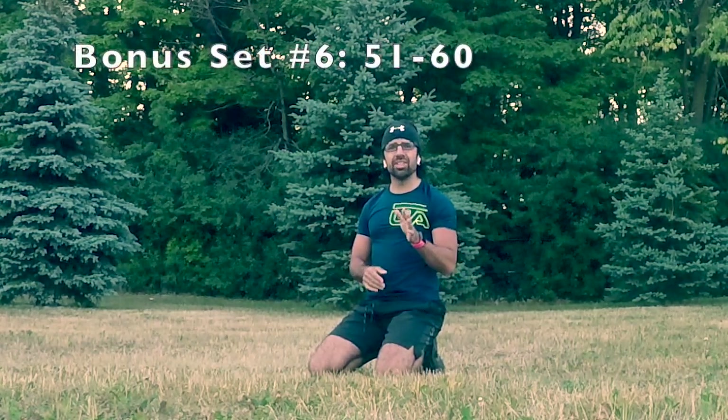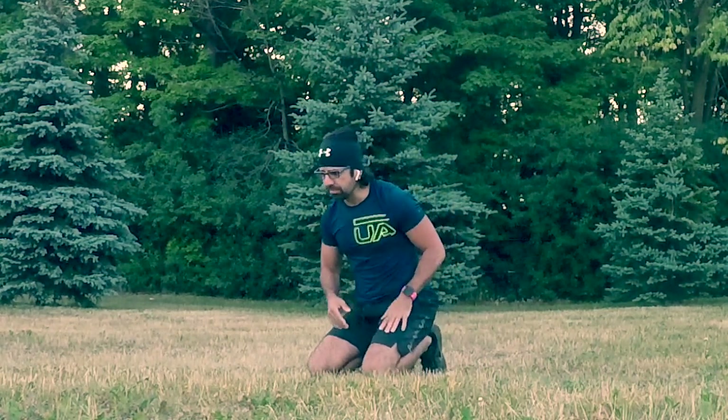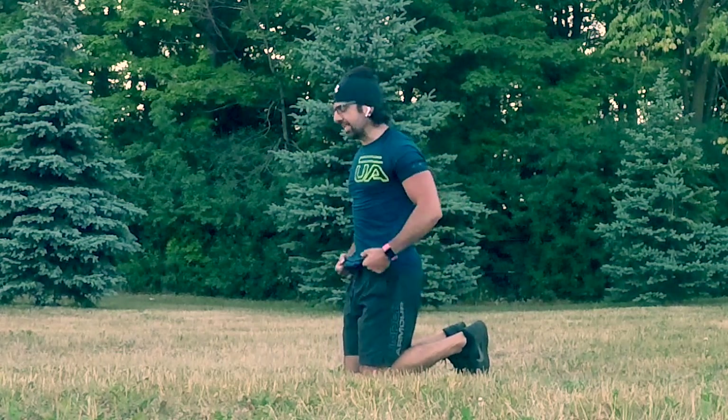And there you have it — your 50 push-up challenge done! Workout's done. But for those of you who still have some strength in you, I think I've got 10 more in me. Let's do 10 more — let's hit 60!